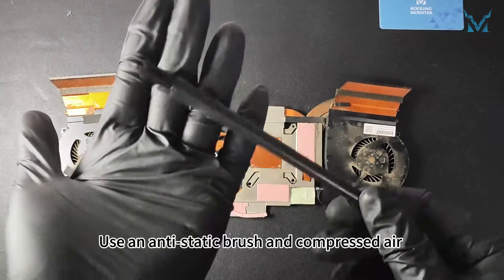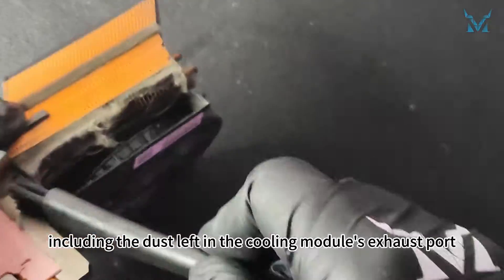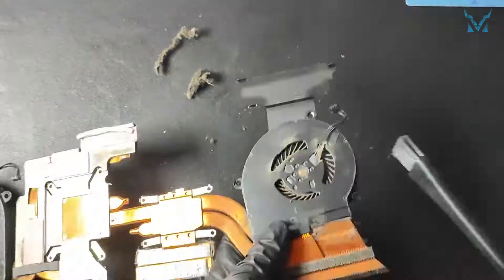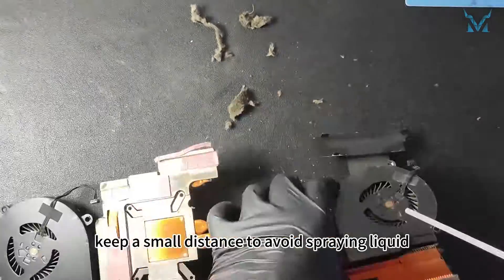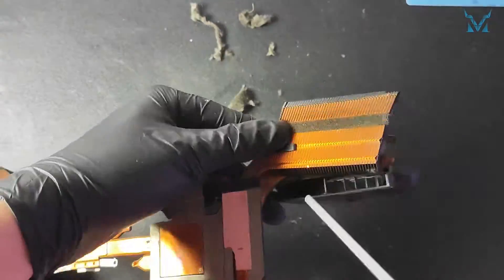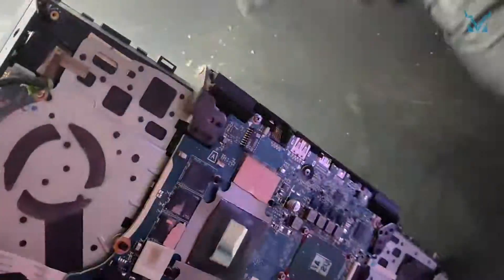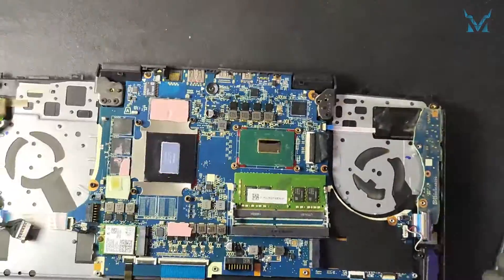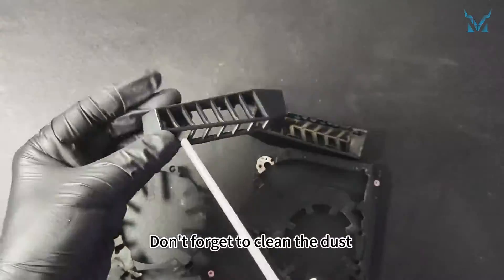Step 4: Clean the fan. Use an anti-static brush and compressed air to remove dust from the cooling module, fan, and backplate, including the dust left in the cooling module's exhaust port. When using compressed air, keep a small distance to avoid spraying liquid. Don't forget to clean the dust off the metal brackets as well.